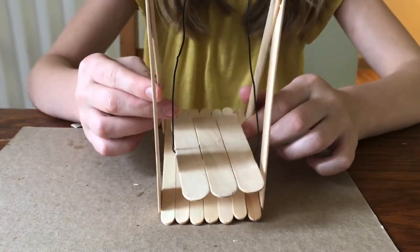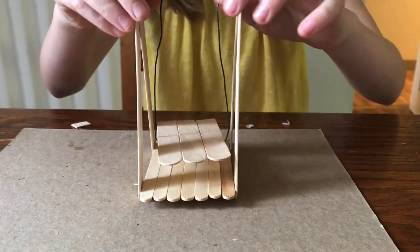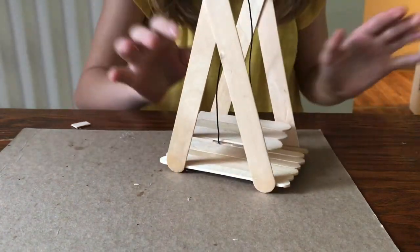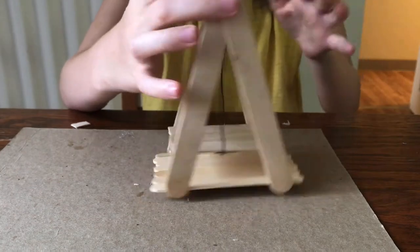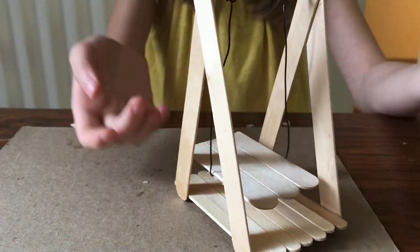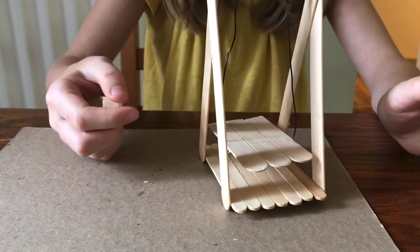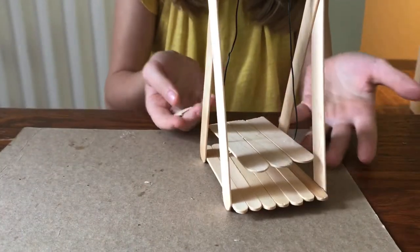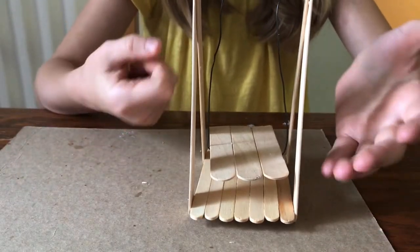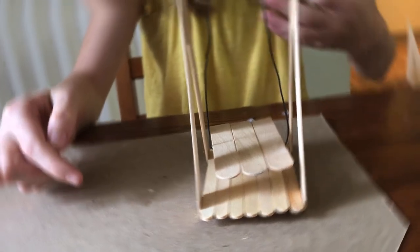We are done and this is what it looks like — I think it's a super fun craft and not very hard to do. It rocks pretty well but not so much that your hamster won't want to go on it. This is a great craft for Syrian and dwarf hamsters; if you have a larger hamster you might want to use all jumbo popsicle sticks. Here are some clips of my hamster playing with it.